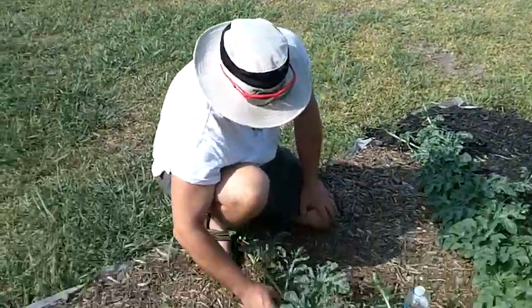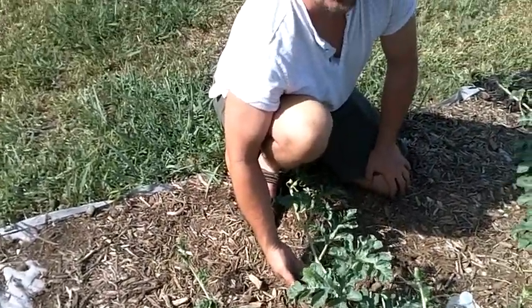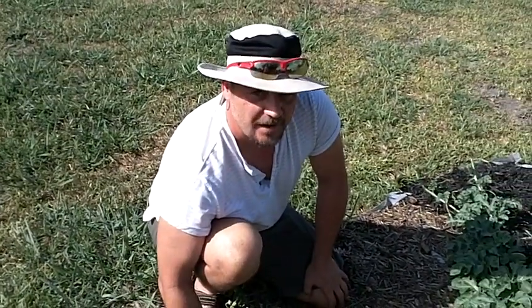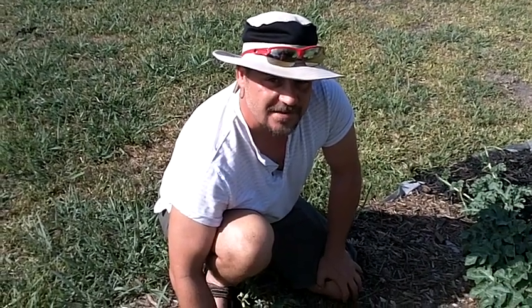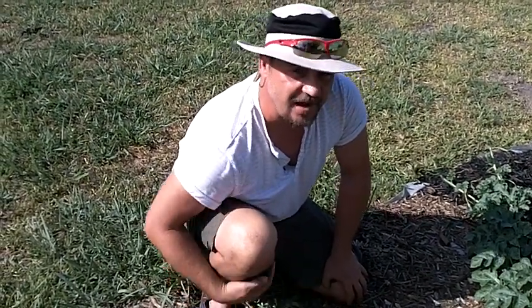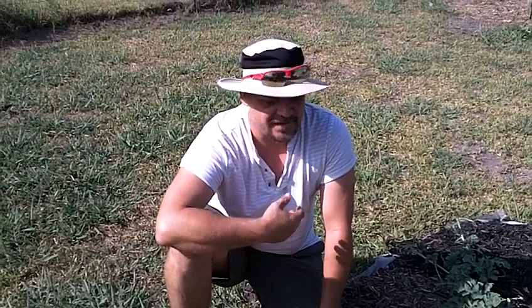This particular one we decided to name Walrus William. We'll continue the video series following Walrus William — and of course Shamu Sonia. Thank you for tuning in for this episode of GiantVeggies.com, and look forward to parts 2, 3, 4, and 5 of this particular plant.